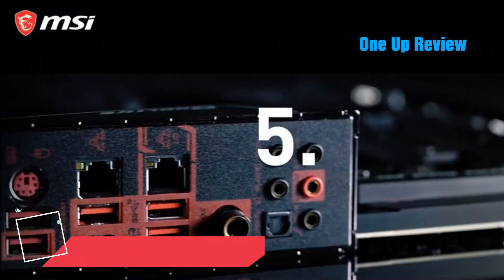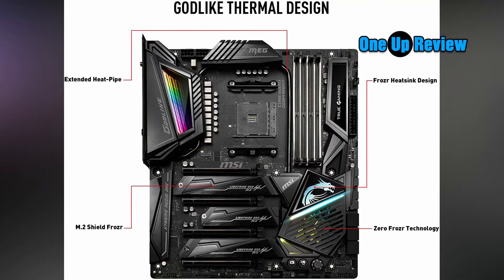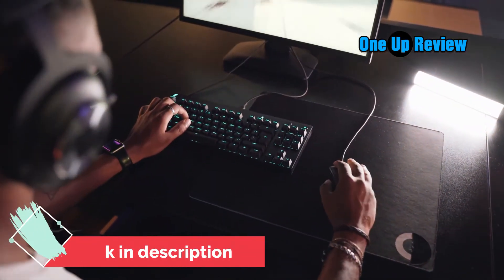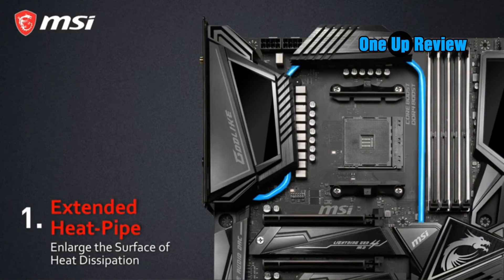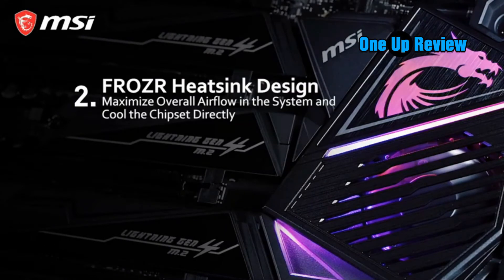Despite being a top-tier product, there are some things we noticed that this motherboard lacked. There is no display port on the rear I/O of this motherboard. We understand that users buying this motherboard will most probably be using a high-end GPU like the NVIDIA RTX 3090 and won't be needing any display port for integrated graphics. Still, it's always good to have options. When using LN2 for cooling, the temperature sensors often fail at sub-zero conditions, thus requiring passing through the port behind the socket to access the CPU directly.